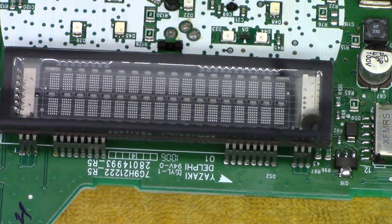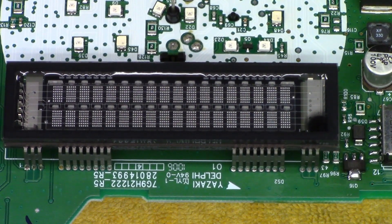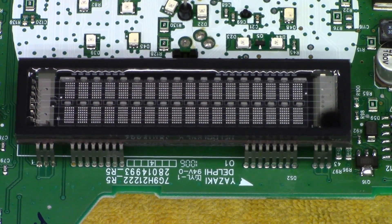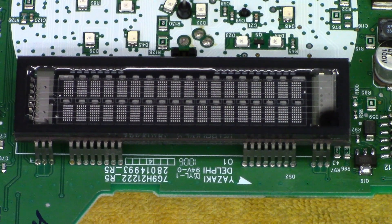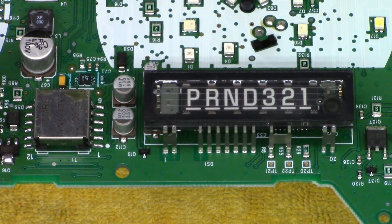Over here you can see this one actually has seven filaments, or seven heaters, in this unit. So let's go ahead and re-solder the three on each end of this one and the two on each end of this one.